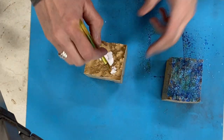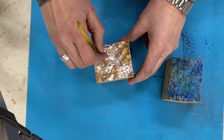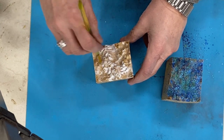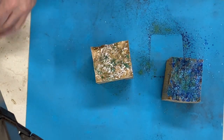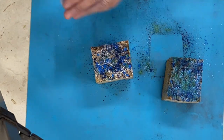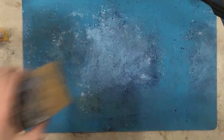Hey everybody! I've got a couple of chunks of Malibu burl here. I'm putting some Mod Podge on them, which is really basically just white glue, and then several different colors of mostly blue but a little bit of green mica powder on top. I'm gonna try and make an underwater cavern kind of an egg thing out of this.